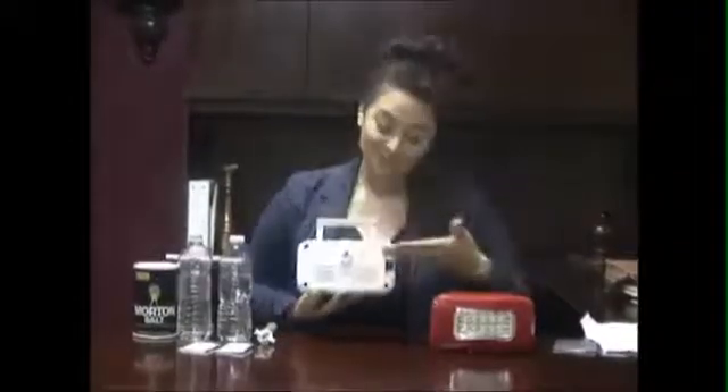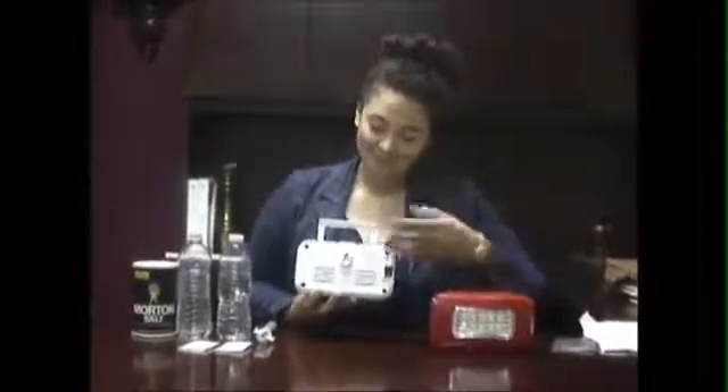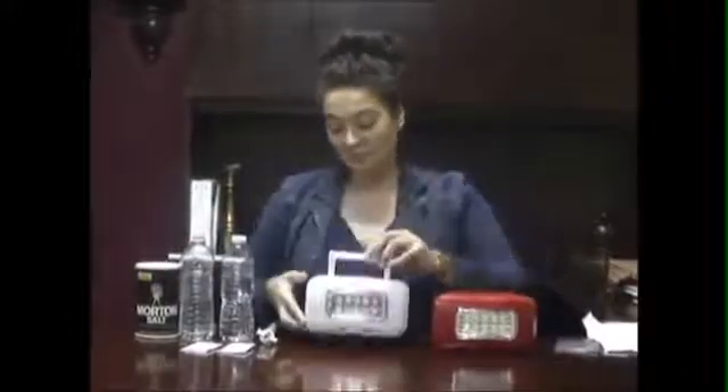We'd like to introduce our new salt and water-powered LED light. The light comes with a handle for easy carry, or it could be wall-mounted. These lights use 350 milliliters of any liquid, including water, tea, coffee, juice, milk, even urine, and 22 grams of salt.